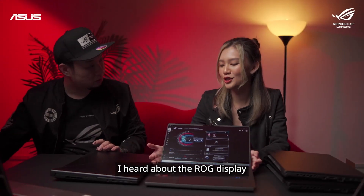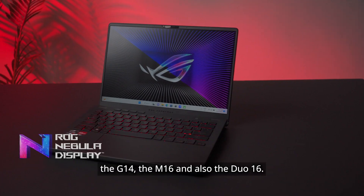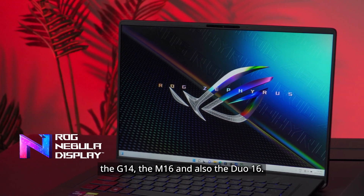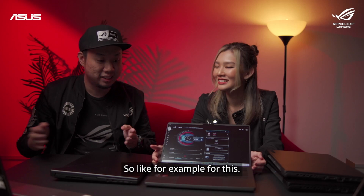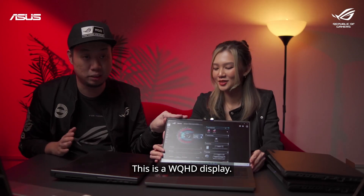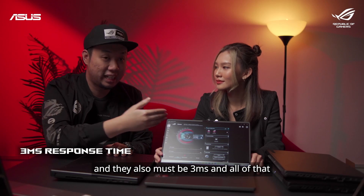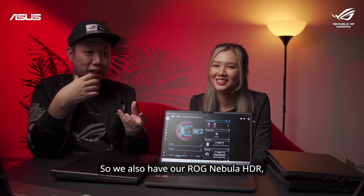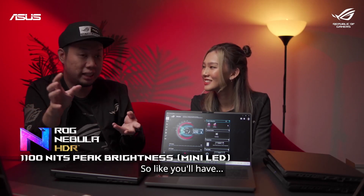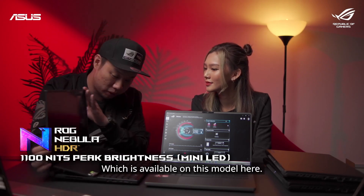I heard about the ROG Nebula display — it's called the Nebula display, right? We have ROG Nebula across the G14, the M16, and also the Duo 16. When you see ROG Nebula, you're guaranteed certain quality specs. For example, this is a WQHD display — the minimum refresh rate is 120Hz, it must meet 100% DCI-P3, and it must be 3ms response time. All of that is integrated into the single name ROG Nebula. We also have ROG Nebula HDR, which is a mini LED panel — so if you want to see more HDR content, you can go for the HDR version, which is available on this model.